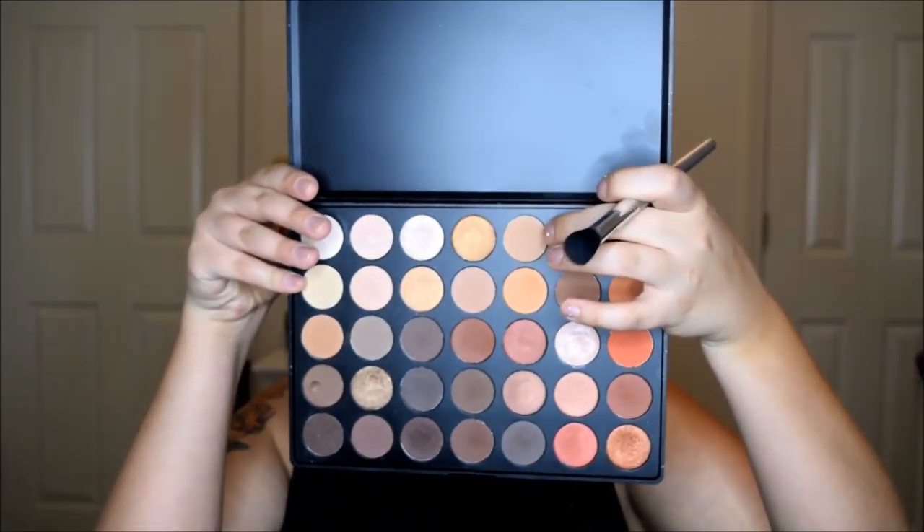Now using my Morphe 350 palette, I'm going to go in with a shade and just put it into my crease. Then with a little bit deeper shade, I'm going to put that into my crease as well, just a little bit below where I put the previous shade. Now with an even deeper shade — it's kind of a burnt bronze — I'm going to keep going lower and lower after each color to create a gradient effect.